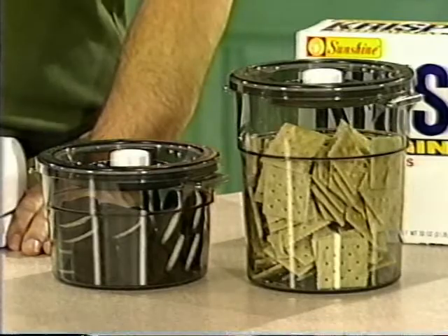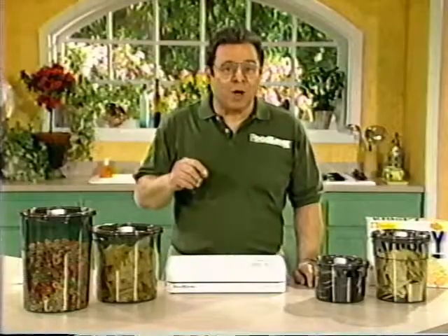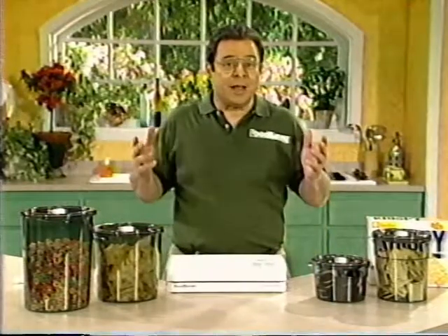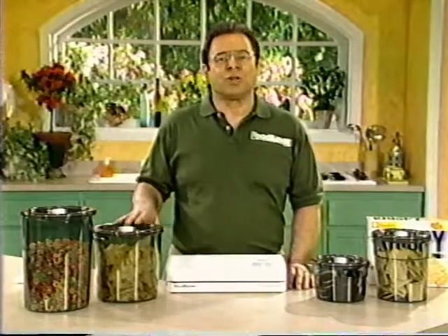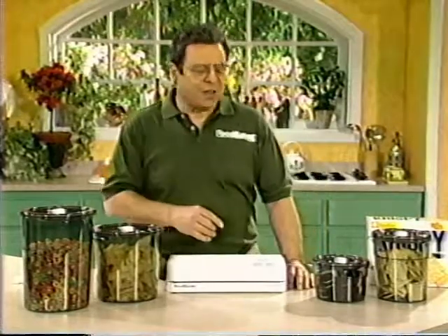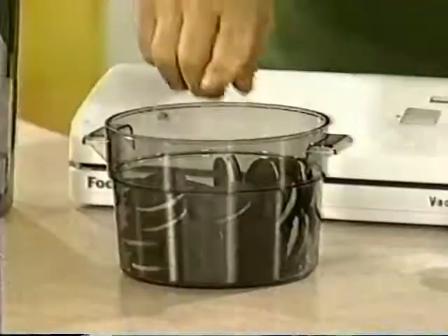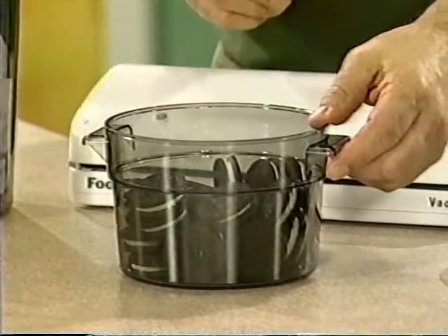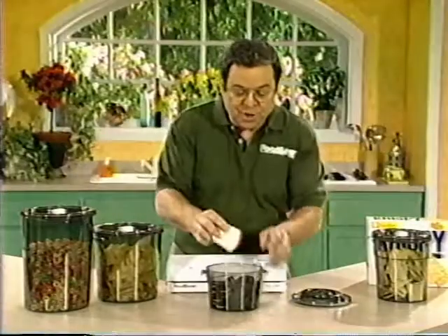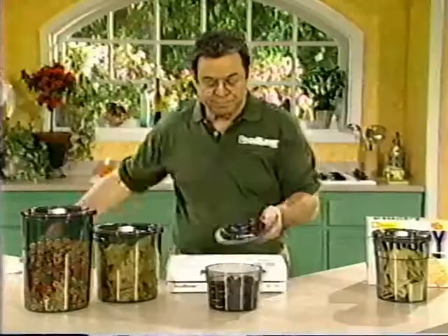The FoodSaver bulk storage canisters come in four sizes, perfect for storing large quantities of food. They're great for foods that are cheaper to buy in bulk but go stale quickly — things like cereal, cookies, crackers, chips, and pretzels — and they're great for people who live in areas with high humidity. Because of their size, you'll probably want to use the bulk storage canisters for dry goods you store in the pantry, though they can also be used for perishable items in the refrigerator. I'll demonstrate by vacuum packaging these cookies. Fill it up to within one inch of the top, then make sure there's no residue on the rim or on the rubber gasket of the lid — make sure it's dry and clean. Place the lid on top.